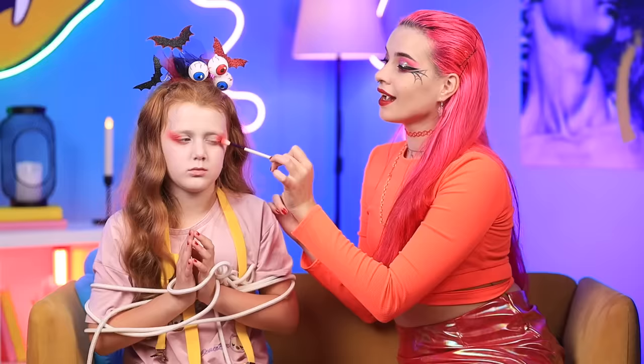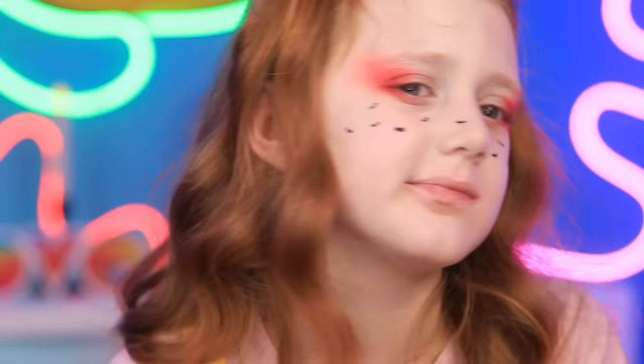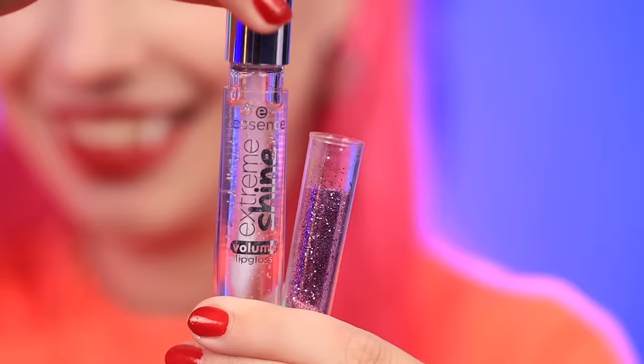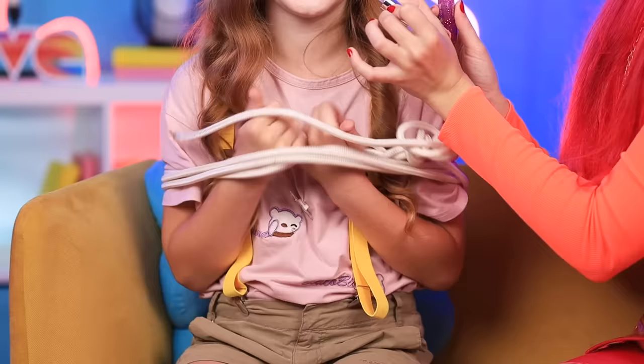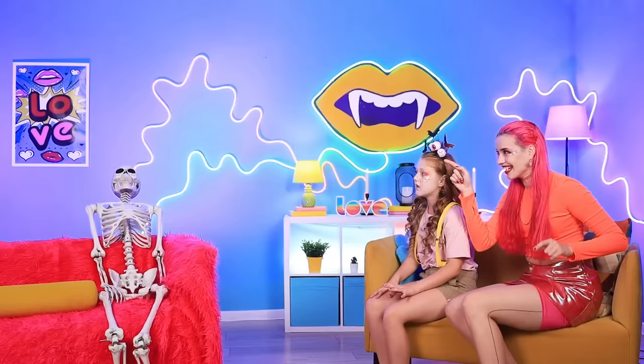That's your eyeshadow taken care of! And now, let's give you some cute face stamps! Now that's a look even Dracula would approve of! And now, time for the most exciting part! Glitter will really complement our other features! We can't forget about lips either! Simply mix glitter with lip gloss and apply to taste! Ta-da! Now our makeover is almost complete!